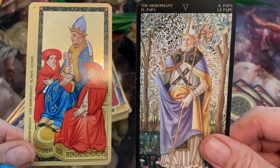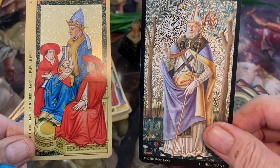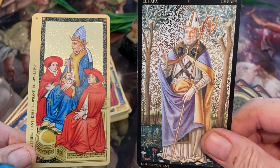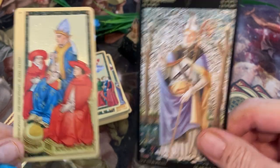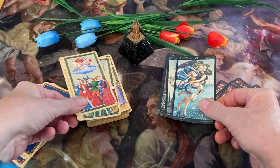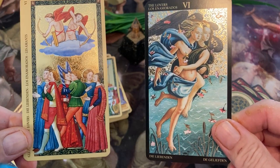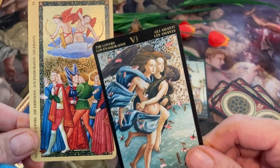And here we have the Hierophant with a large key and two subjects. And here we have a Hierophant who looks kind of like a pope perhaps. Some of the minors on the Golden Tarot of the Renaissance are quite strange and make very little sense with the rest of the deck, but I'll show you those.